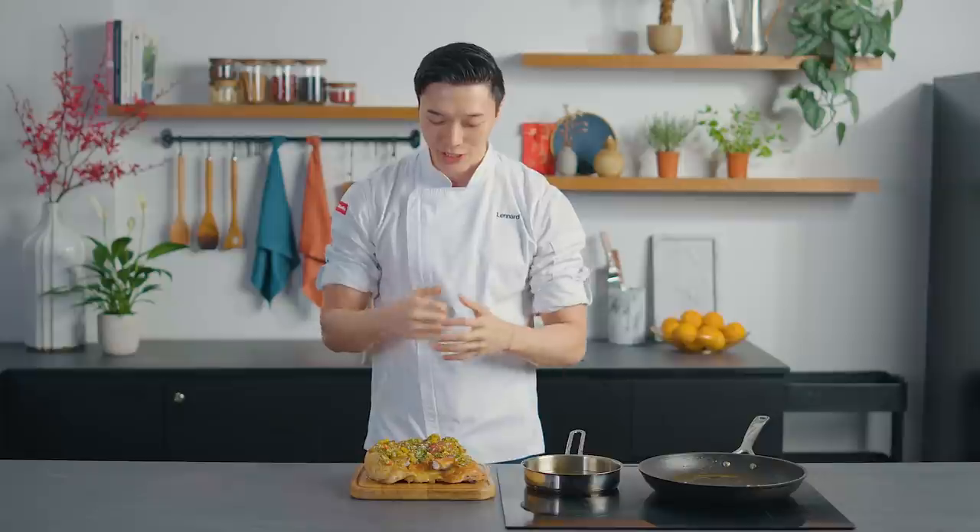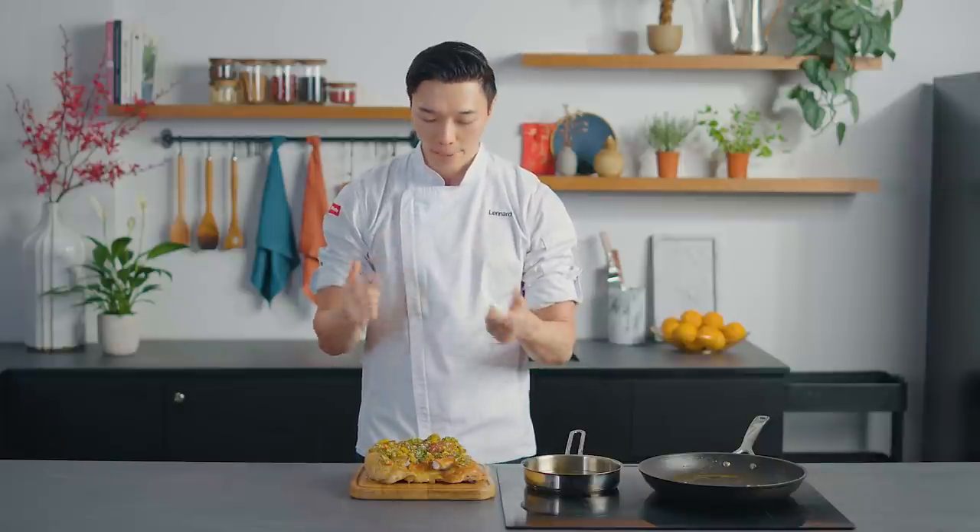Alright everyone, this is our crispy chicken with our auspicious mandarin orange and ginger scallion sauce made with our Pasta Fresh chicken. I really hope you give this recipe a try because it's so delicious. And on behalf of Fairprice and myself, we wish you a very happy Chinese New Year and Gong Xi Fa Cai.